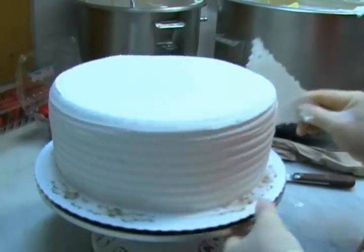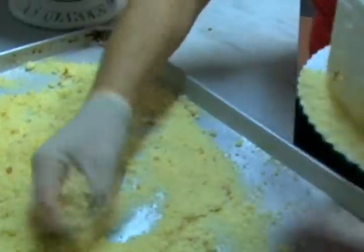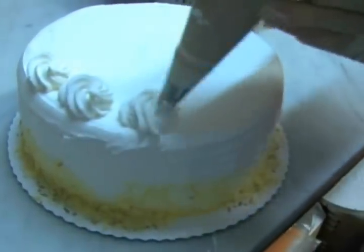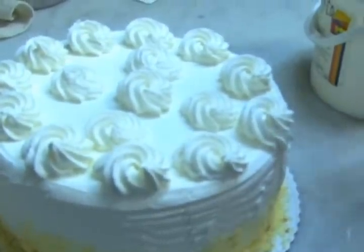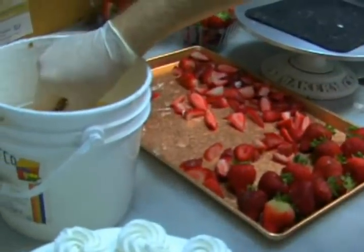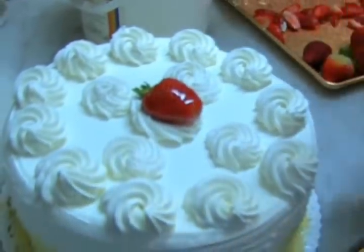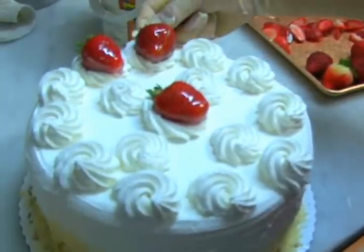Now if you want to be a little fancy, you can comb it like this. Now we're moving into the finishing touches. The next step is to put the white cake crumbs on the bottom of the cake. Then our next step is to put rosettes on top. Are you ready? Now we put the fresh strawberries on top and we're going to use a lily glaze to make them shiny, and there we go. Looks so yummy!